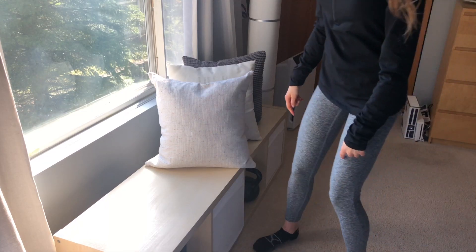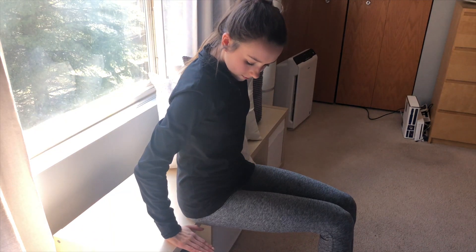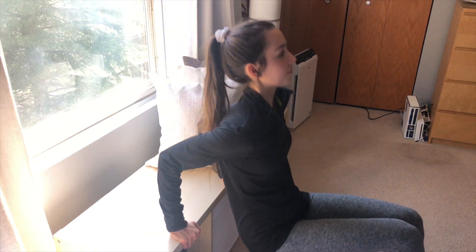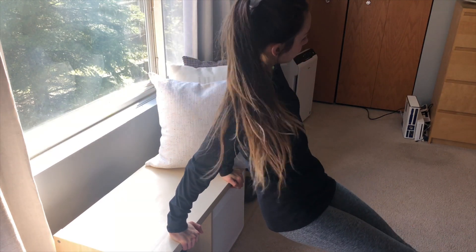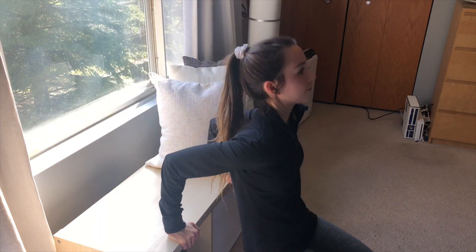Starting off with triceps, you're going to want to find a bench, or you can do this on any surface really. You're going to put your palms face down and parallel to your body. The key here is to get a 90 degree angle so that your elbows and arms are doing the work, and you're not just going up and down with your stomach or body. The straighter your legs are, the harder you'll feel the burn.